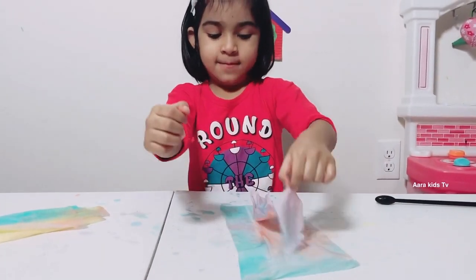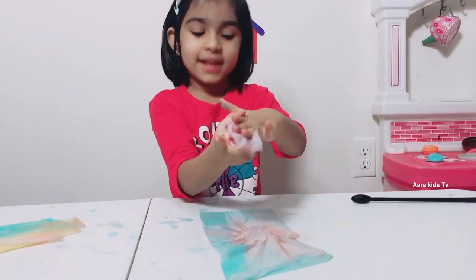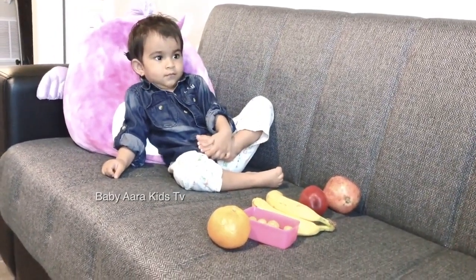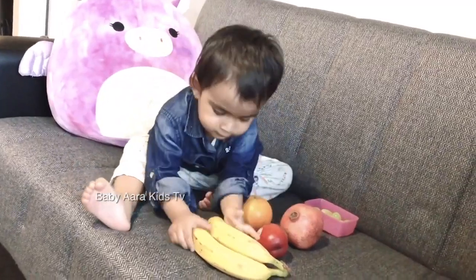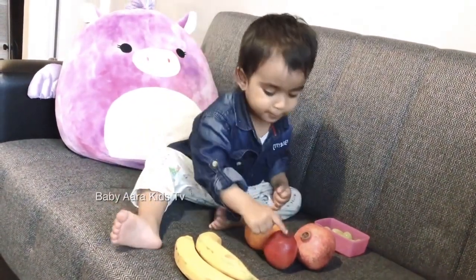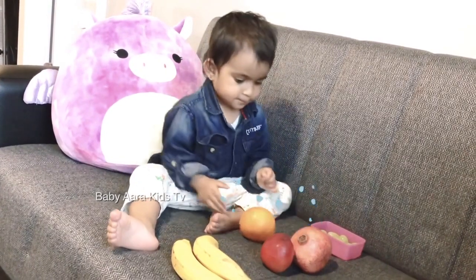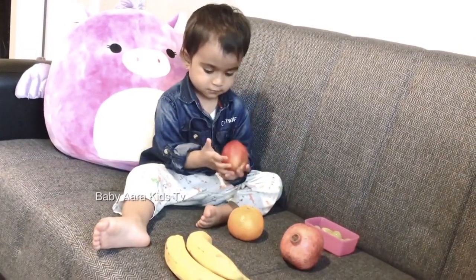Easy peasy lemon cheesy! Ready — one, two, three! Start: Banana finger, banana finger, where are you? Here I am, here I am, how do you do? Orange finger, orange finger, where are you? Here I am, here I am, how do you do? Plum finger, plum finger, where are you? Here I am, here I am, how do you do?